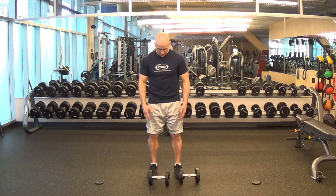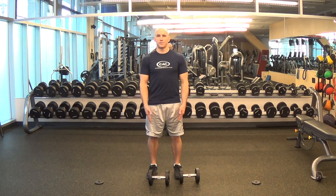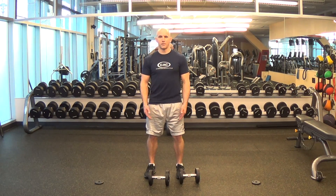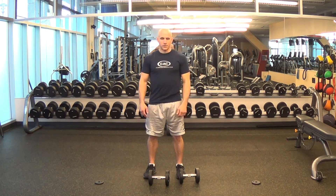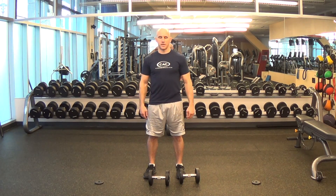Before we even grab the dumbbells, let's talk about establishing and maintaining the proper body position for this exercise. Proper standing position will have your feet flat and even on the ground, toes pointed forward. You're going to want a stance between hip and shoulder width apart. Posture is going to be upright, eyes looking straight ahead in a level neutral position. You're going to maintain this position the entire time for each repetition for the entire set.